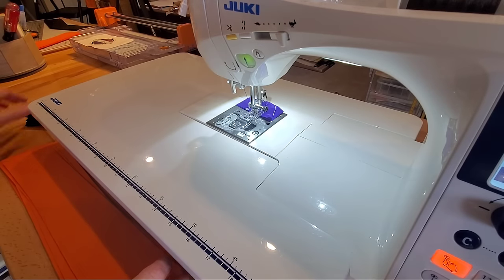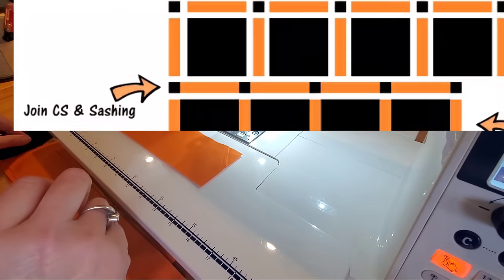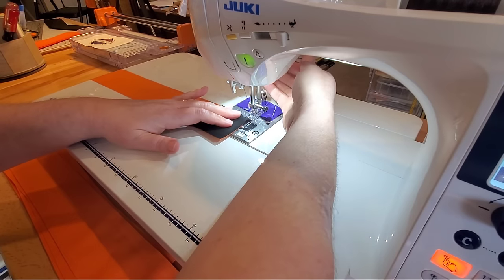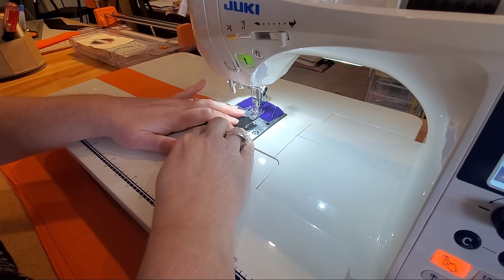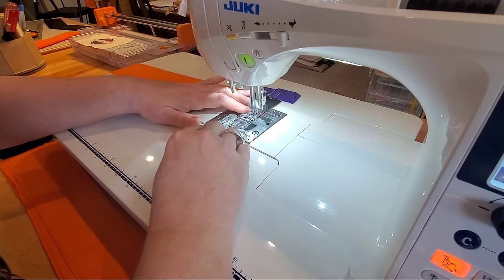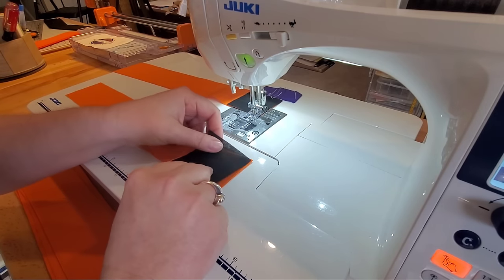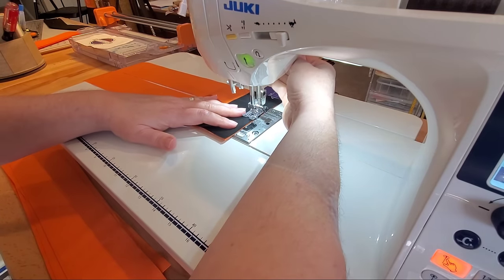The very first thing I like to do when piecing together a t-shirt quilt with sashing and cornerstones is to piece together the strips that go in between my rows — the ones that include the cornerstones. I have my machine set on a quarter inch seam allowance and I'm going to do some chain piecing today to speed things up. I have six rows of sashing with cornerstones, so I'm going through six pieces of sashing adding six cornerstones, sewing with a quarter inch seam allowance.